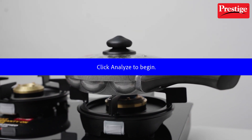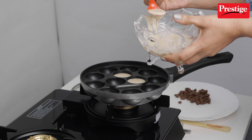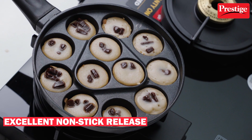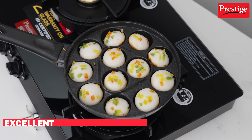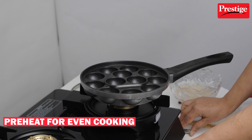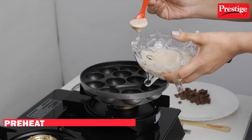You can not only create traditional Paniyarams with classic fillings, but also make delicious harabara kebabs, chocolate cookies, and many more. And for even cooking, remember to preheat on medium heat before adding your batter.